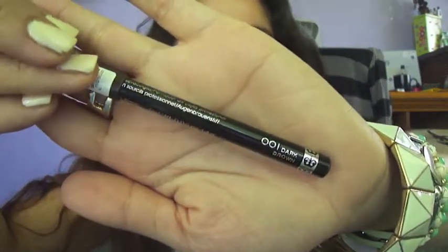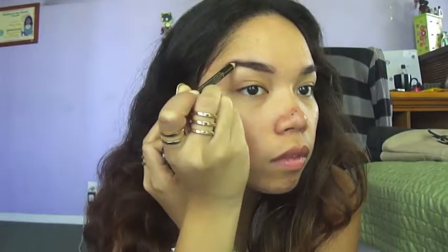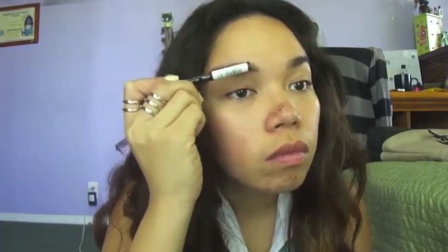Here, I'm grabbing Rimmel's Professional Eyebrow Pencil in dark brown and lining my eyebrows. I'm just using the pencil to create the shape of my eyebrows and filling in the areas where I feel needs to be defined. Don't forget to blend out.